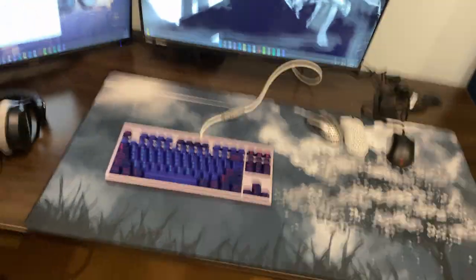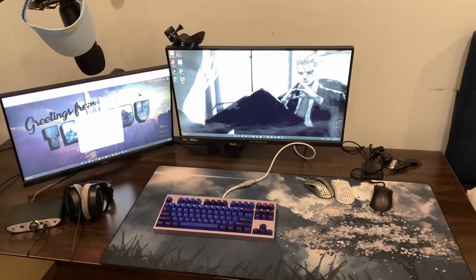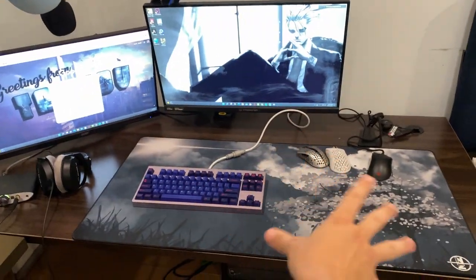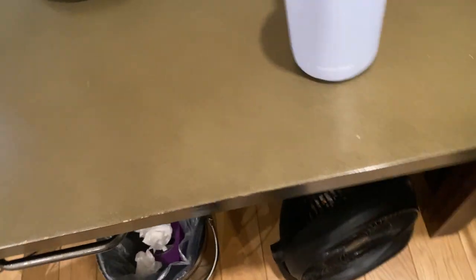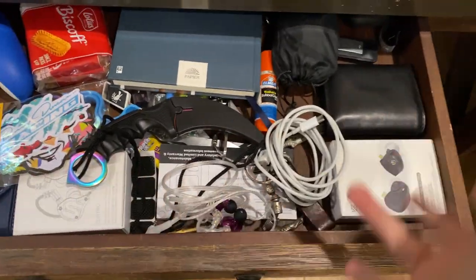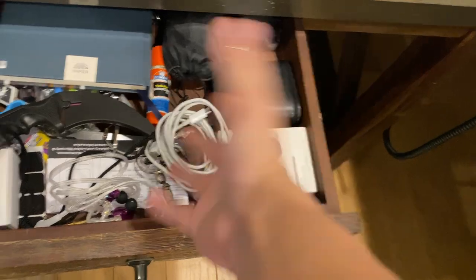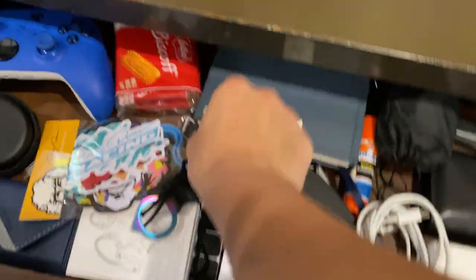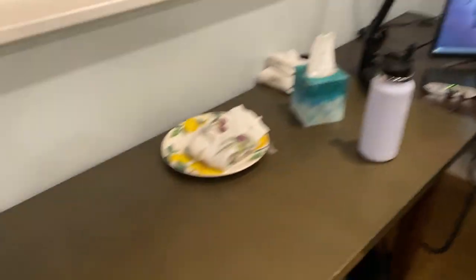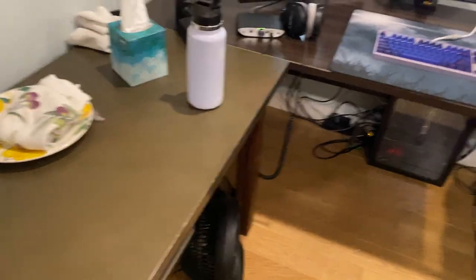Here's a zoom-out of my whole PC setup — this is where I mainly game. I also have a side desk with a trash can and a drawer where I keep keycaps, cables, IEMs, my wallet, and stuff I can easily access. There's also a keycap holder and a CS:GO knife I use to open boxes.